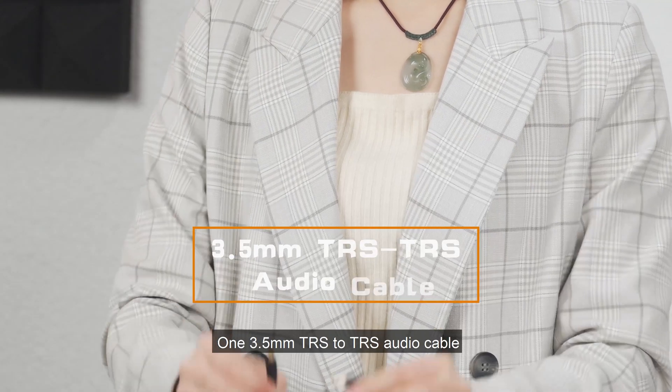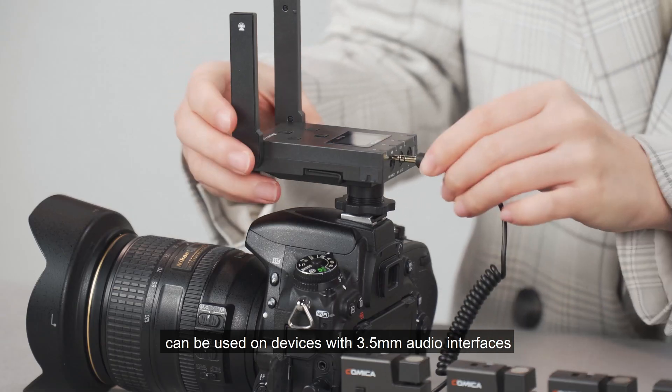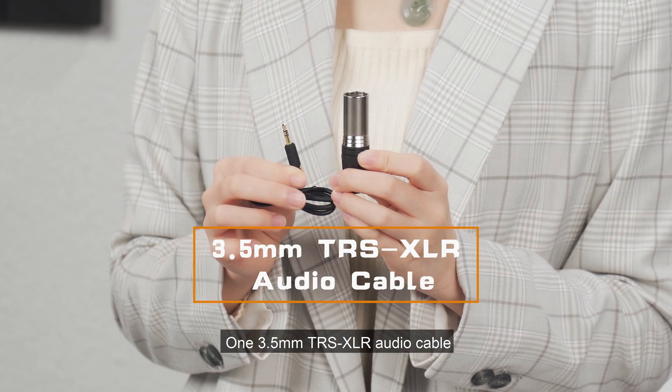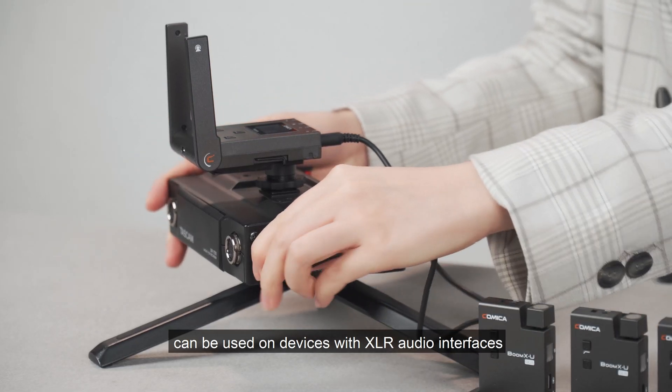One 3.5mm TRS to TRS audio cable can be used on devices with 3.5mm audio interfaces. One 3.5mm TRS to XLR audio cable can be used on devices with XLR audio interfaces.